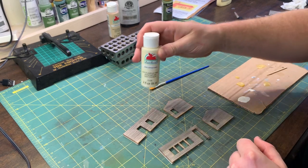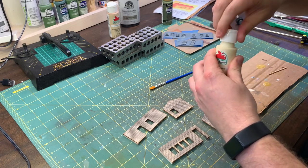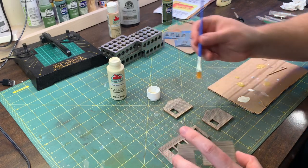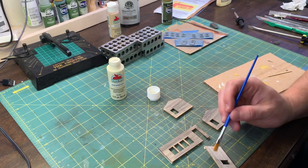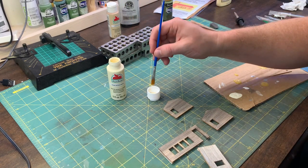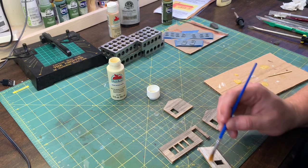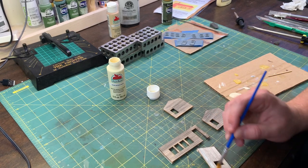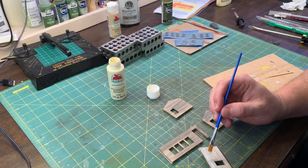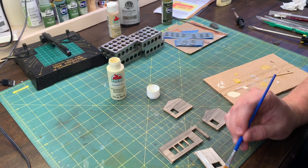Now that the stains are all dried I'm going to dry brush some antique white on here and give it a look of peeling paint. This is just antique white, just cheap acrylic - I think I got it at Walmart. Too much of that would give it like a new look, which is the opposite of what we're trying to go for.